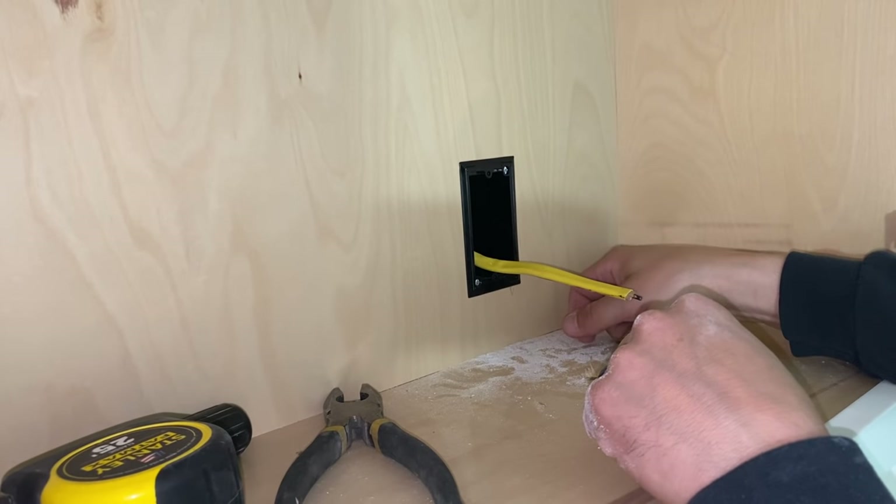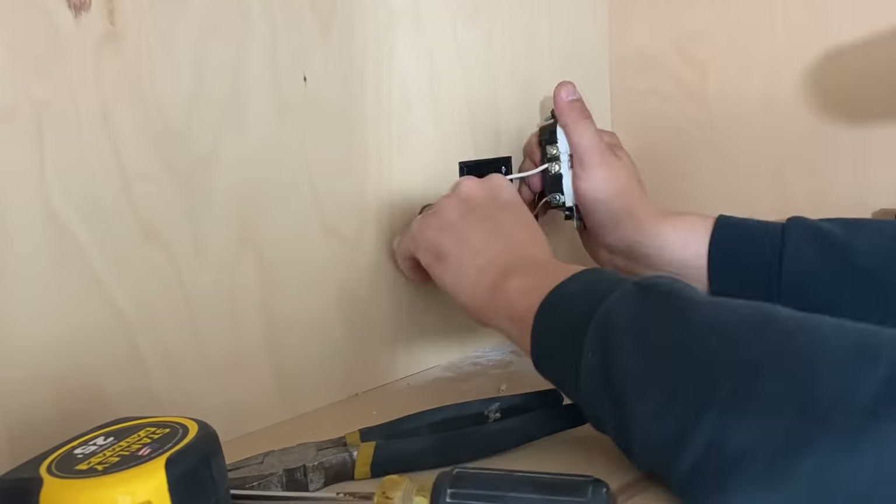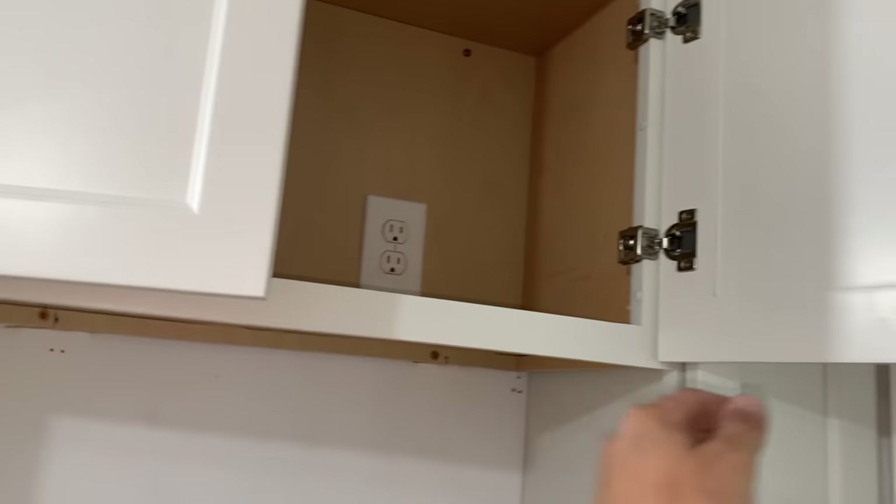Might as well hook up the outlet while I'm up here. All set — ready for the microwave. Well, I should probably put my base cabinets in first. I hope you enjoyed this video. Maybe you learned something. I'm not an electrician, I'm a DIYer, so electricians out there, let me know if you have a difference of opinion — leave it in the comments below. Stay tuned for more videos on this kitchen and lots of other stuff. Thanks for watching.